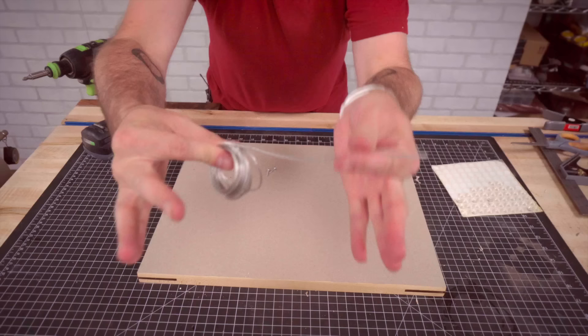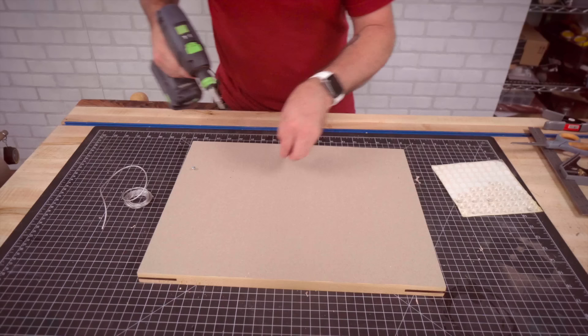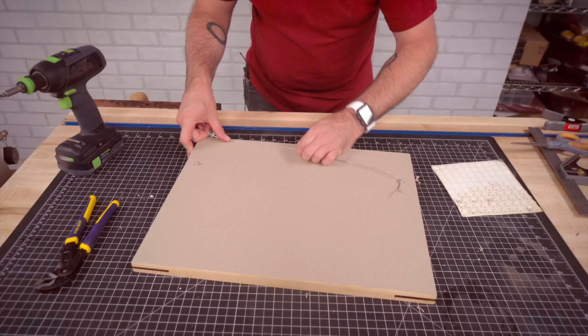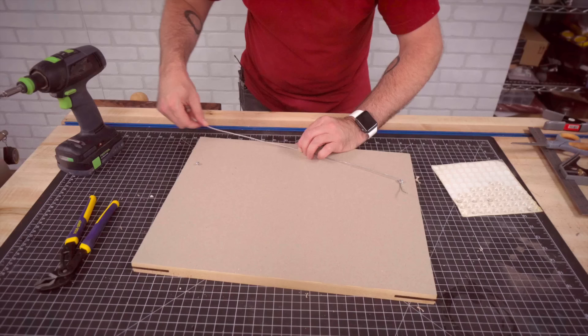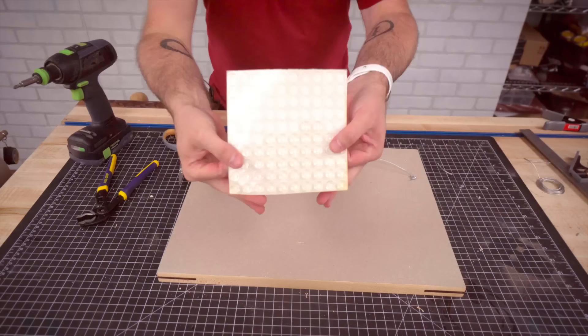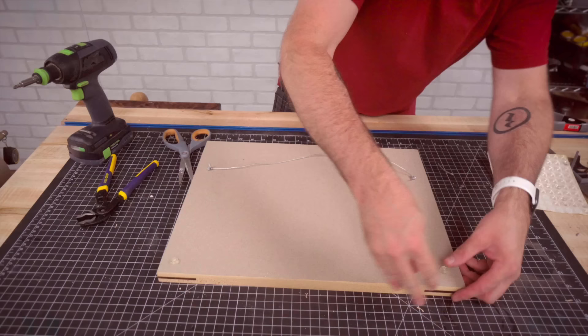Next we're going to use some picture wire to hang these up. I'm just going to put a couple of screws in, pull that tight. I've got a little mark about one inch from the top, and I want the wire to be about right there — that'll make hanging the picture a little bit easier. Wrap this around a couple of times, get that nice and tight, cut off the excess. We'll put these little rubber bumpers on to keep it off the wall and allow some air circulation — you don't want this sitting up against the wall because it could get damp and actually ruin the artwork. And we're all done.